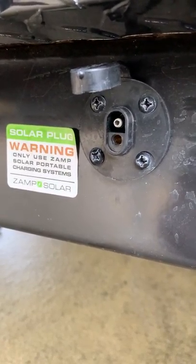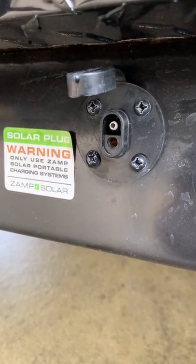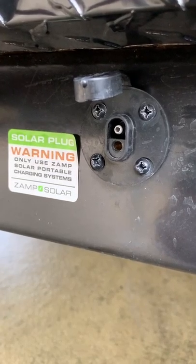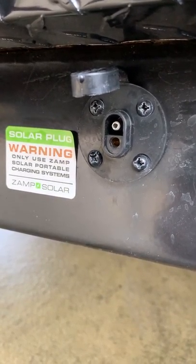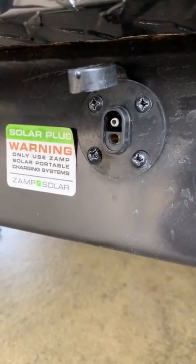What I've got here is called a ZAMP plug or an SAE plug, and it says warning: only use ZAMP solar portable charging systems. The reason they say that is because the polarity is reversed from the rest of the world.